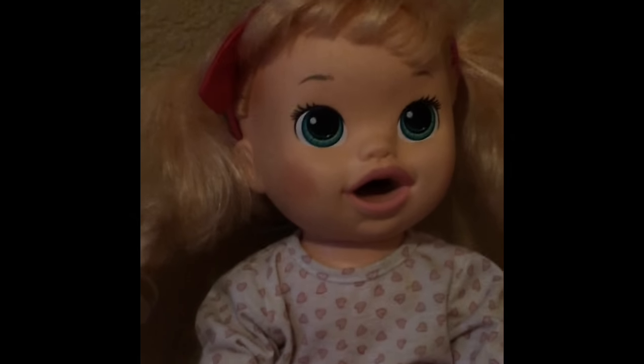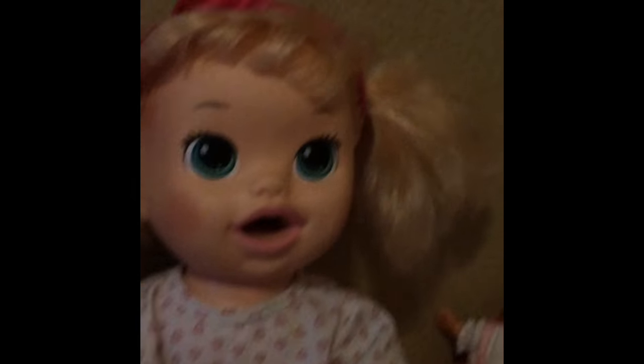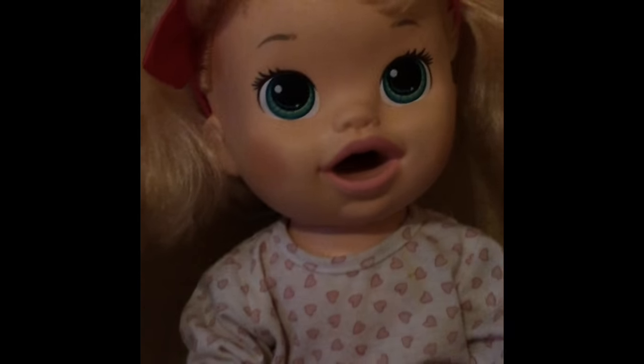Hi guys and welcome back to my channel. Today I'm here with London and I haven't fed her on my channel yet. Let's get started.